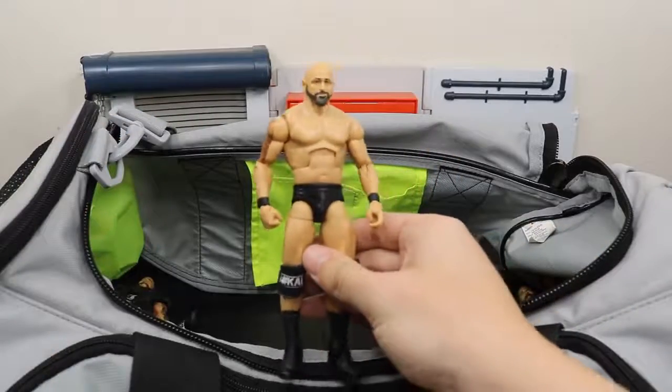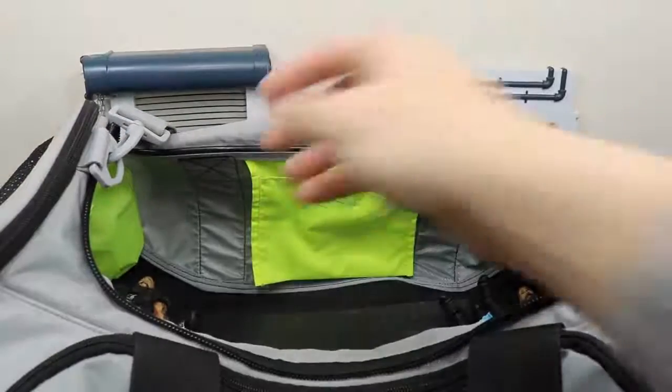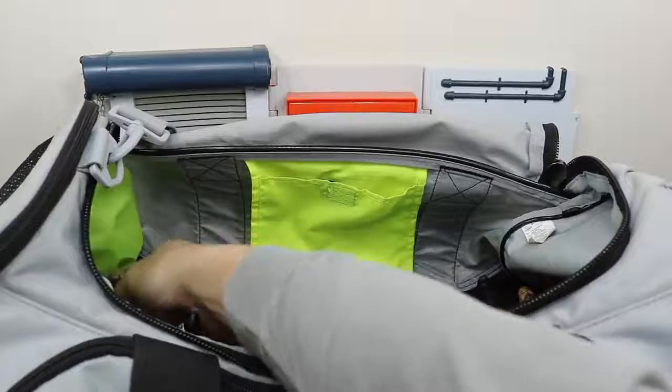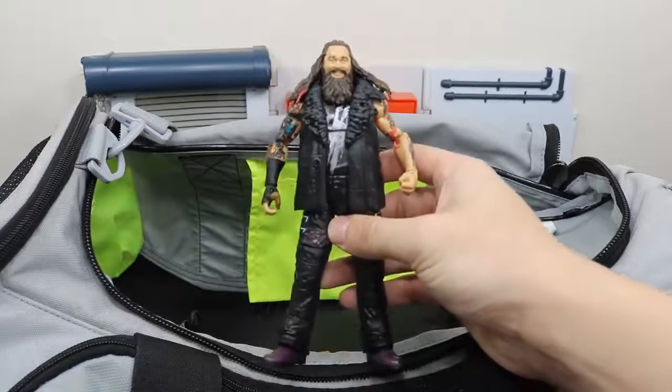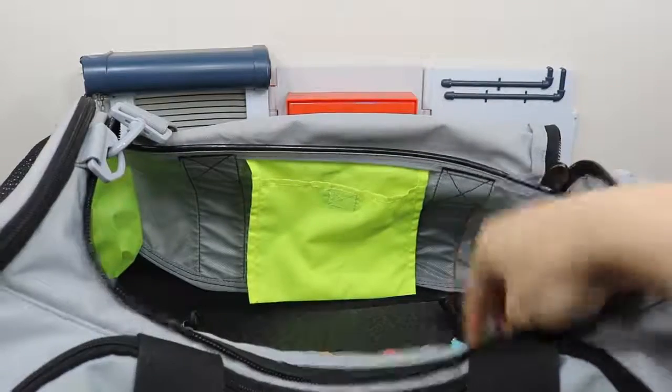We have a custom elite Karl Anderson. We have the brand new Elite 54 Bray Wyatt — I say brand new because I literally got it yesterday. It looks amazing and I'm very happy to finally have that figure.